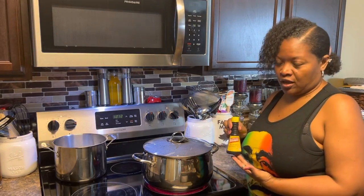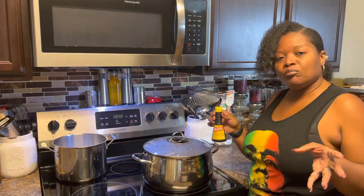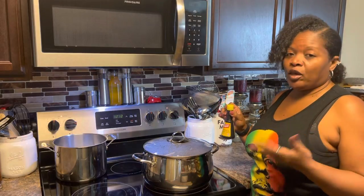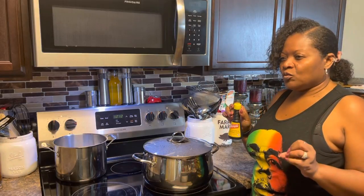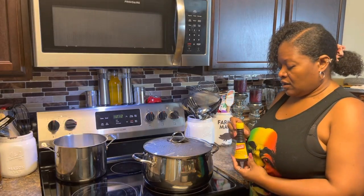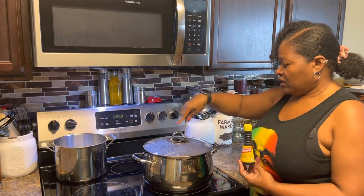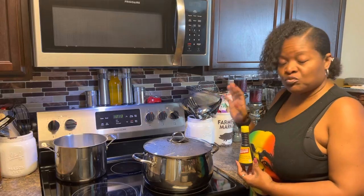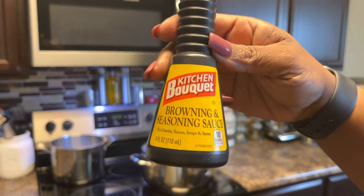I just wanted to show you guys this — it's Kitchen Bouquet. This is what I grew up using. My grandmother Lucille Lewis introduced me to this and my mom uses it all the time. It's a browning and seasoning sauce. If you have a pale gravy and you want it thick and rich, you put some of this in. There's another one with an orange label I've used when I can't find this. You can find Kitchen Bouquet at Ingles. But with this gravy, we won't need it because it's already brown and rich.